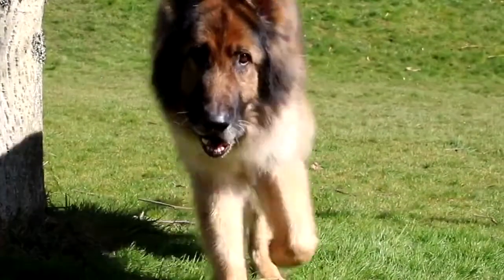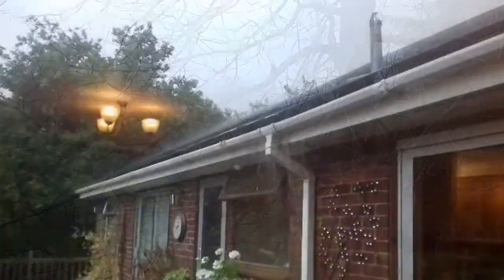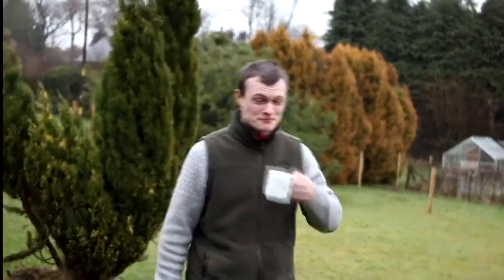But we all know what British weather is like — it's just a bit unpredictable. We have rain most days, flash floods, hail, snow, and more snow. And if you're unlucky, a bit of wind too.